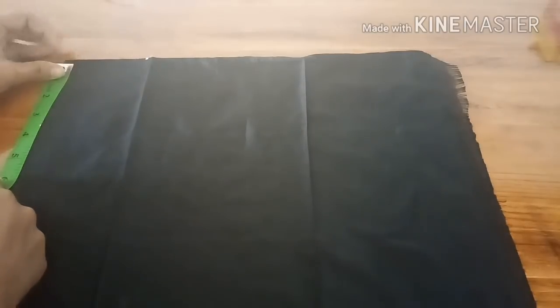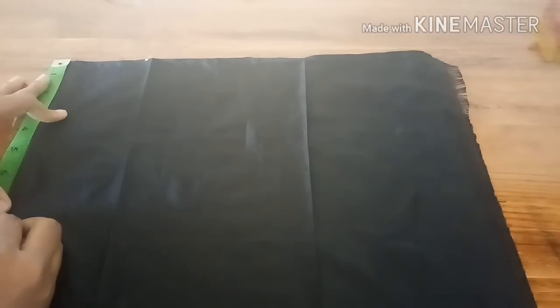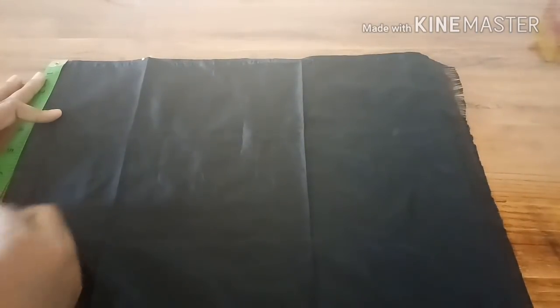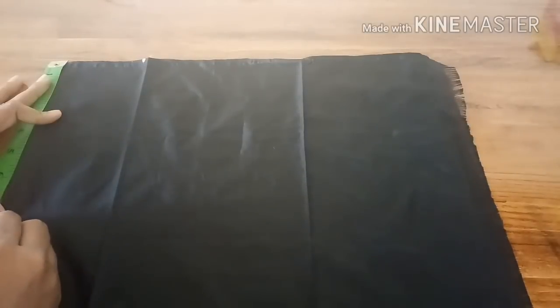The depth will be seven, but I'm keeping it eight so that one extra inch is kept for stitching. So it's eight inches deep and three and a half inches wide.